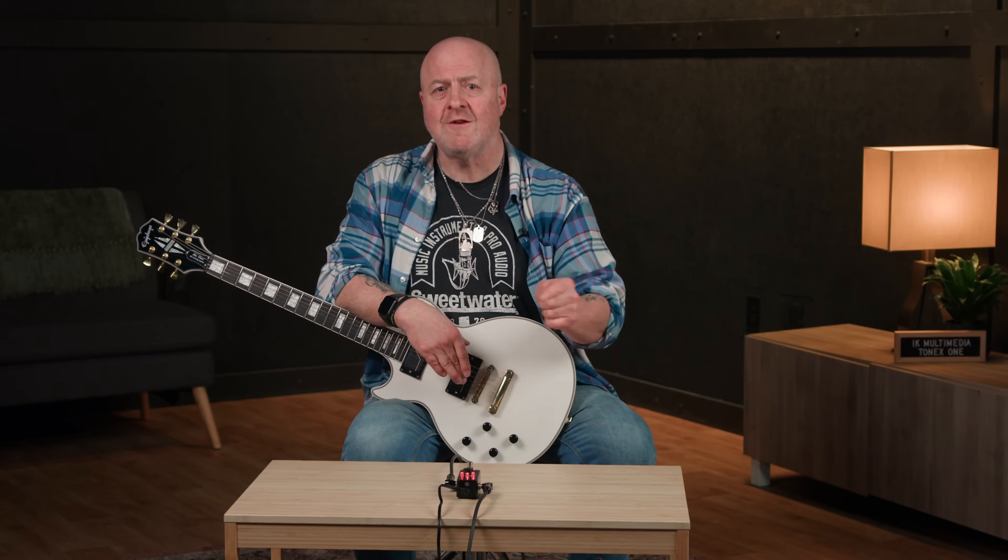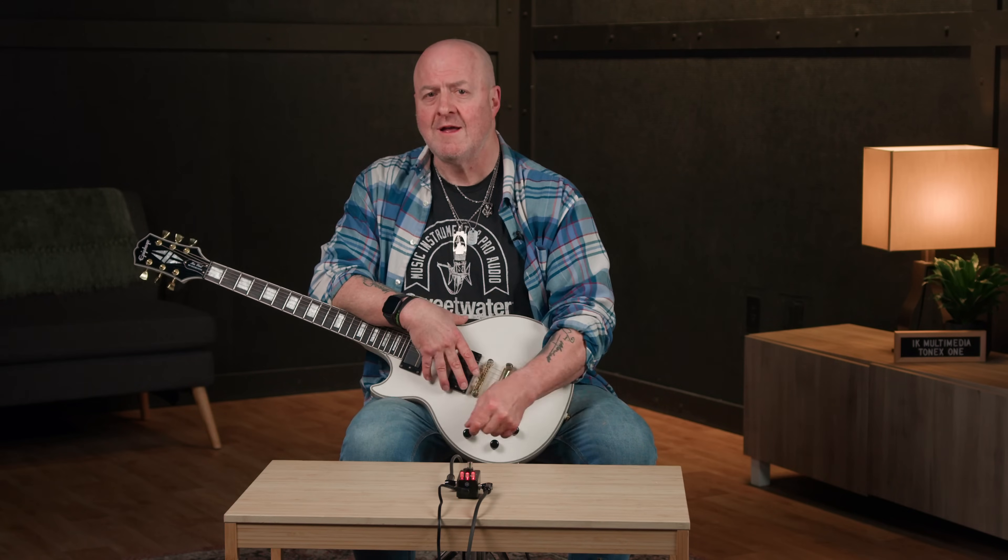Just like its bigger brother the ToneX pedal, the thing I really like about the ToneX1 is that you can go into your ToneX library, find something you like, tweak it to taste, then drag and drop it into this little sucker. There's space for 20 presets on this titchy little pedal, so I can literally put my favorite presets into my pocket and not have to take my computer with me when I go play with friends.